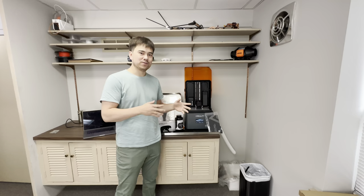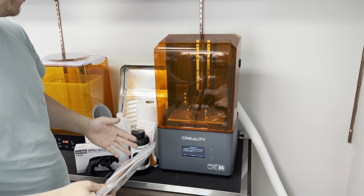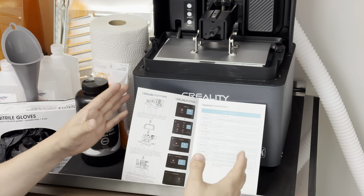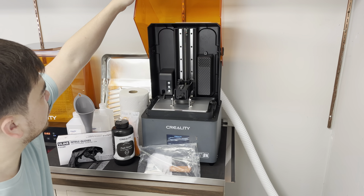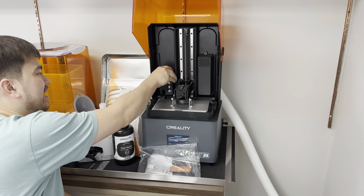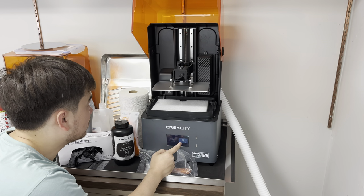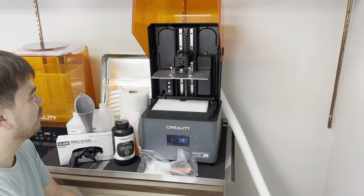With all that safety stuff out of the way, let's take a closer look at the printer and check out some of its features. This is the Creality Halot Mage — a nice big printer that can print super fast. It has an 8K screen and a 220 by 120 by 230 millimeter build area, essentially like an Ender 3 build platform cut in half at roughly the same height. Convenience features include a one-handed lift lid and an automatic resin fill tank.